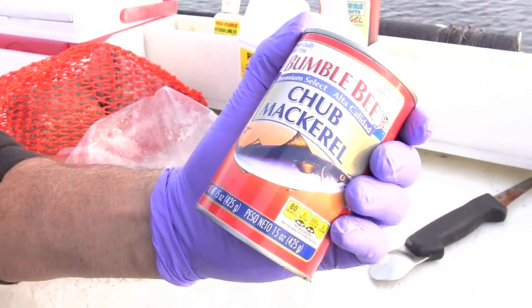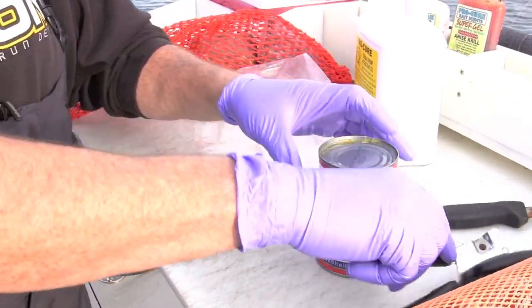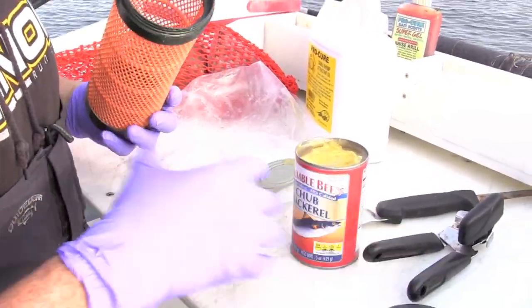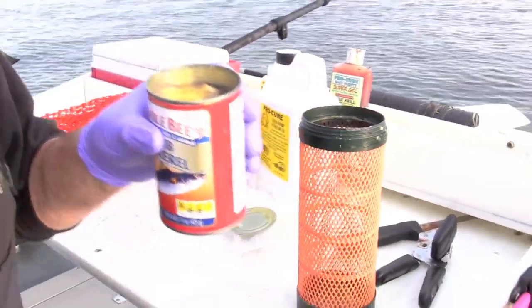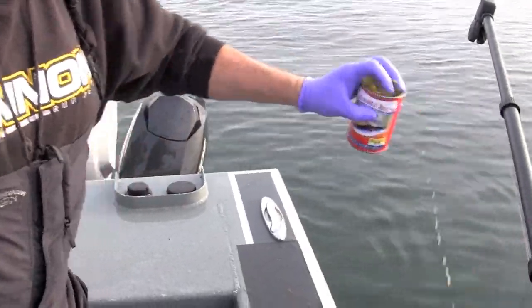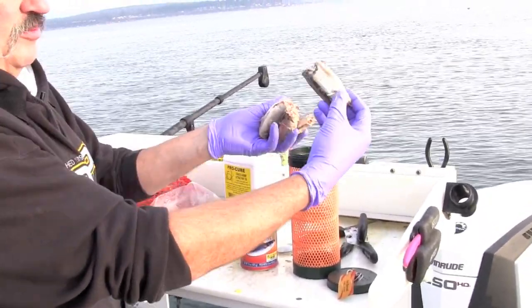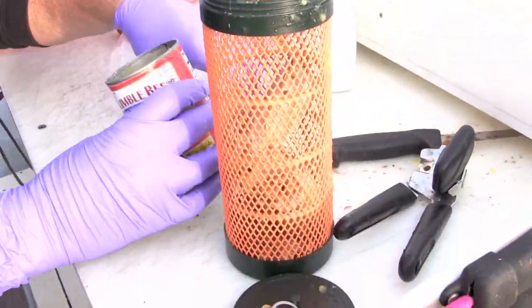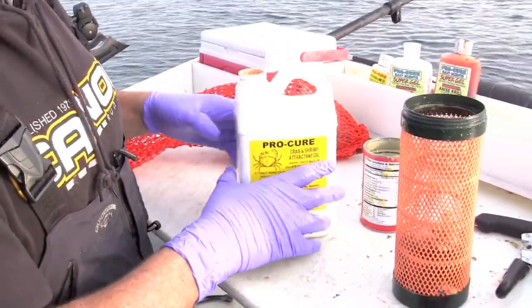If you don't have any fish left in the freezer, you can go to your local dented can store or wherever and get a package of chub mackerel. Chub mackerel is really oily and nasty, but it makes great crab bait. We're going to take this, drop it right in here — it's mostly water at this point, so I'm going to spill some of the water out. What you're left with are all the mid parts of that chub, so we're going to drop those all in the bait container. That is going to put a nice scent out there, and now we're going to spike that chub mackerel with Procure shrimp and crab attractant.